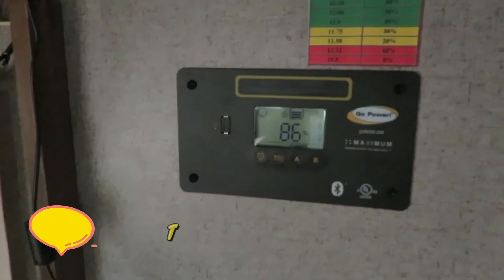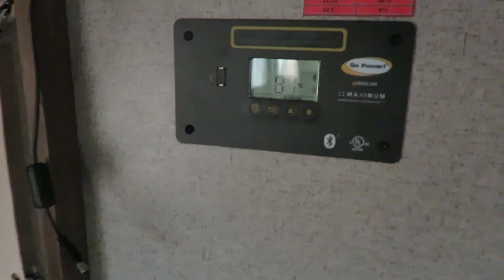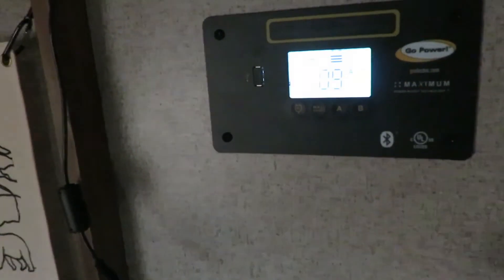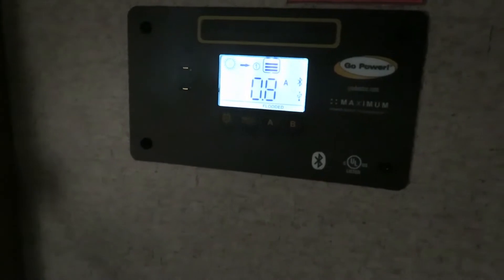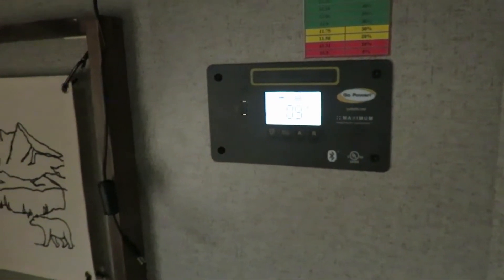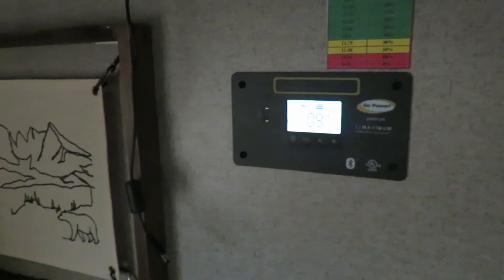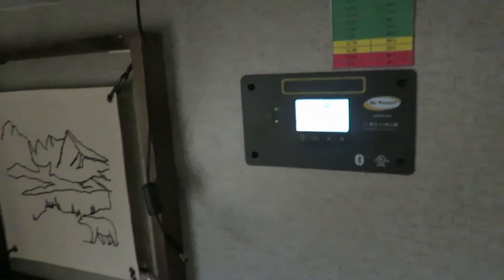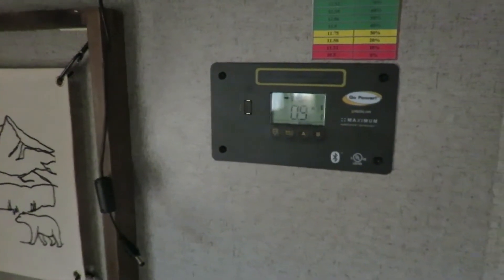Our percentage dropped to 79% last night, but the sun is up now and it's already charged back up to 87%. The solar panel is picking up almost a full amp right now. As the sun comes up we'll start charging our batteries again. We used a few lights last night, left the pump on for our water which kicked on as we used the bathroom, and we ran an electric blanket for a little bit — only about 10 to 15 minutes just to warm it up.